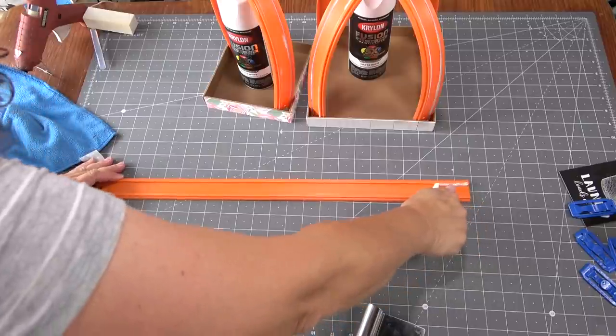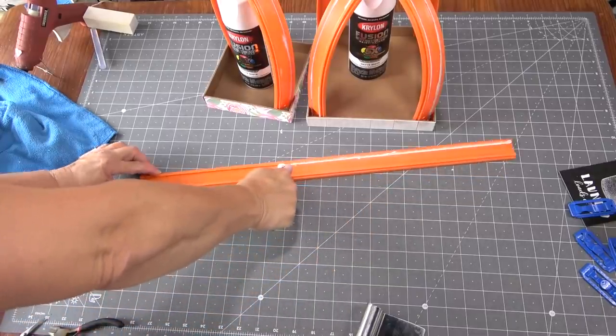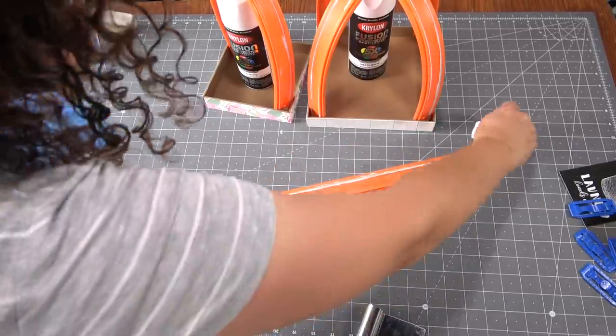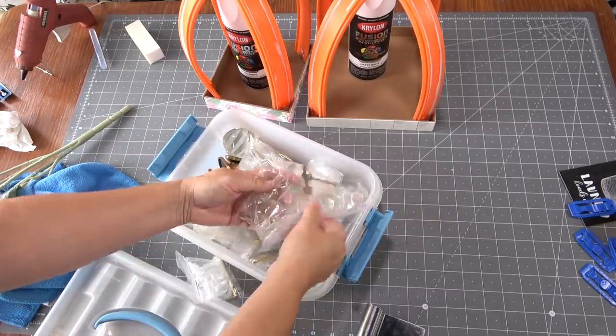Here's where the caulk comes in: there's a groove that runs all along both sides of the racetracks, and I didn't want to try and fill that with paint or leave it visible. So I filled the entire seam with a little bit of caulk. It stays flexible so it won't crack while I'm working with it, and it makes a much cleaner finish.